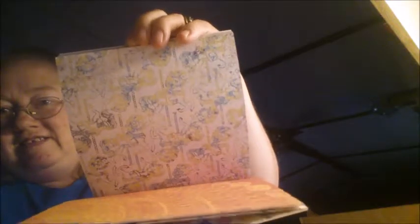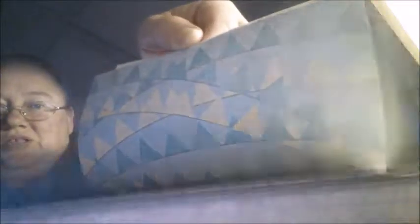I got me a 6x6 pad of Cupcakes and Carousels paper. I'm just going to flip through it. There's some pretty paper in there. Look at the clouds there, so cute. They look like clouds to me. This is called the Cupcakes and Carousels paper.